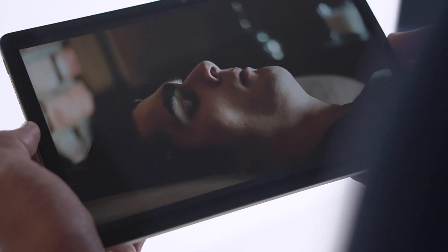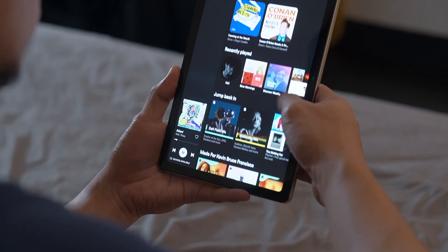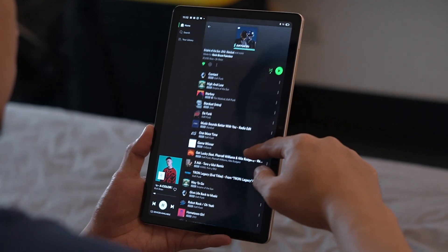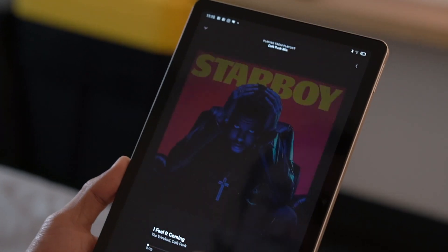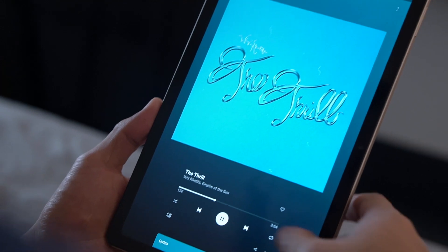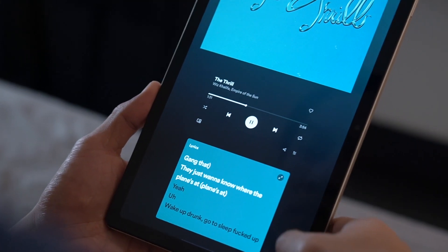I was pleasantly surprised when it comes to the speakers on this device as they were able to output high-quality sound. This is also thanks to Dolby Atmos and Hi-Res Certified Audio. Utilizing its four speakers, the Realme Pad is able to blast full and balanced sounds, even at loud volumes. A little more bass wouldn't hurt, but you're already experiencing more than what you would normally get at this price.